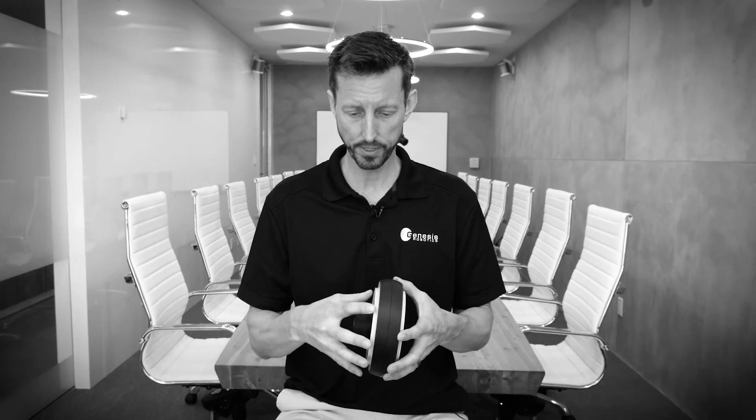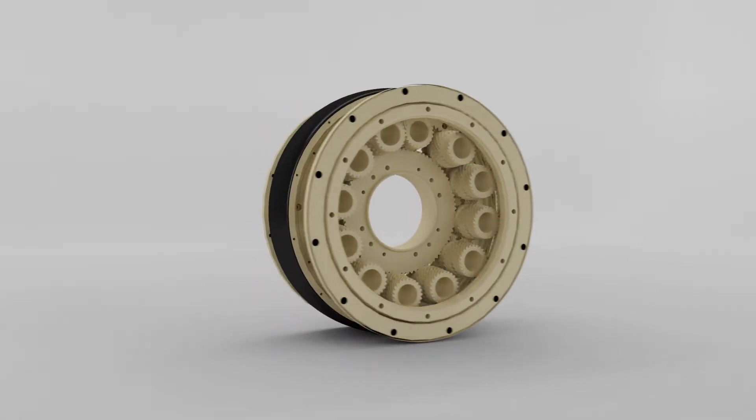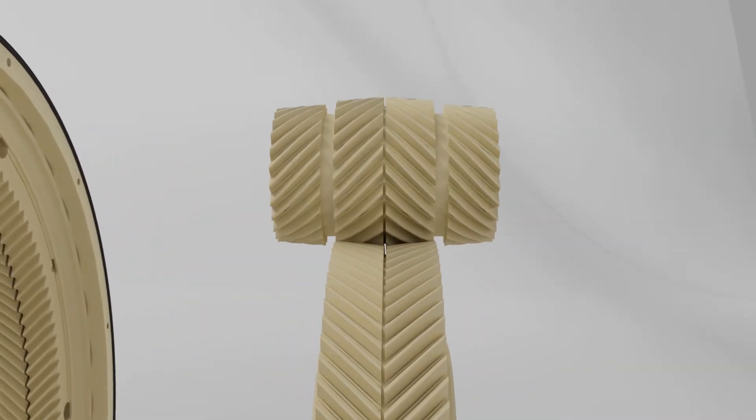The secret to the revolutionary performance of the Reflex is that it has a fixed gear on both sides of the gearbox and a center output. This creates a symmetrical torque transfer so that all of the forces are balanced and we have a simple inline center output.